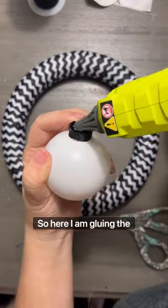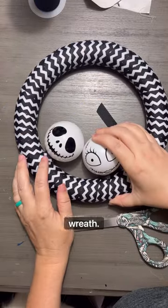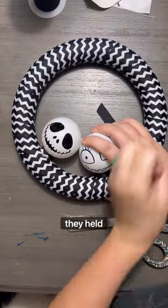Here I am gluing the ornaments onto the actual wreath, just making sure that they held down.